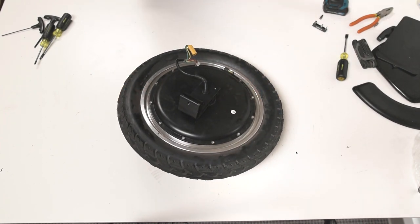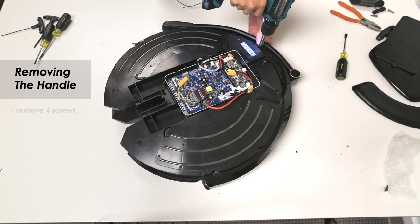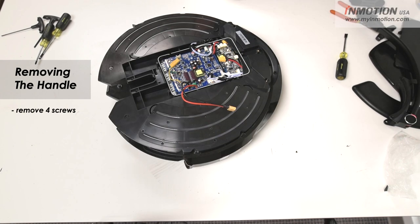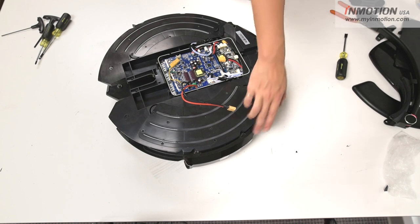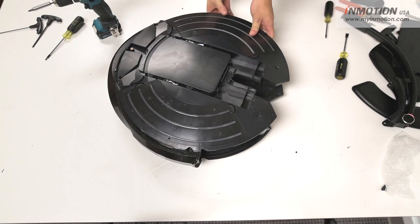It's got a wired tire as well. If you're needing to change the tube or replace the tire you can consult our V8 tire change video. Once you've got the handle off you can remove the center covers — there are just screws holding them in place on the side. Once you've got the screws off you can take the outer covers off.